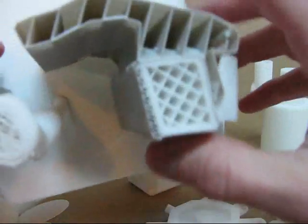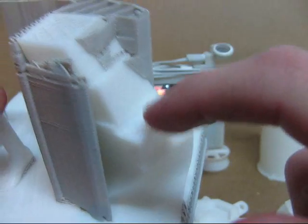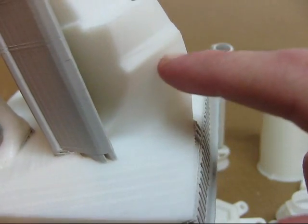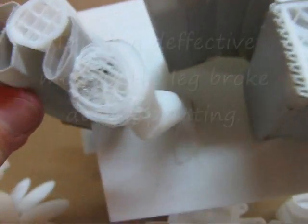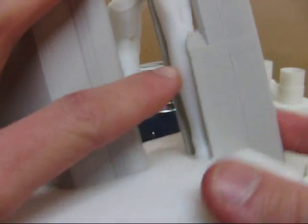Over here is another example. This big tower here has a sparse pattern all the way up through, which would contain a couple cubic inches of material if it was not sparse. And over here you can see the legs, which also have a sparse pattern all the way through from the toe all the way up to the top.